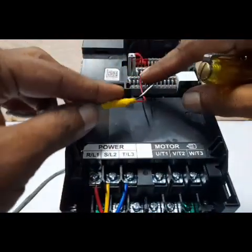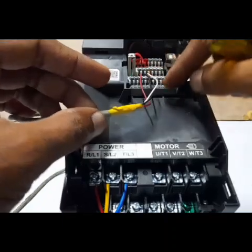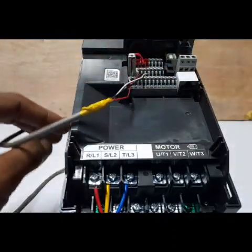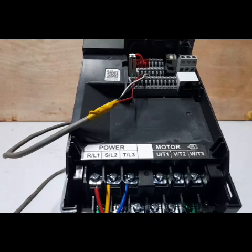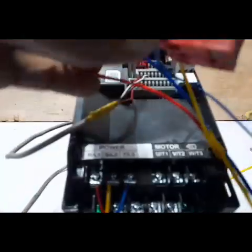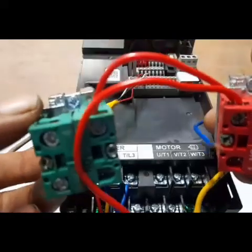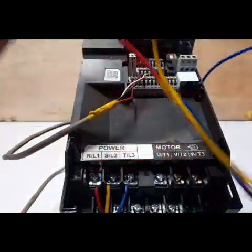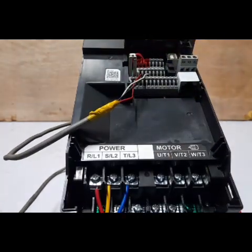The potentiometer terminal wire connectors are properly connected — don't lose the connection. Now for the on/off push buttons: there are NO and NC contacts. We will use the on/off push buttons.